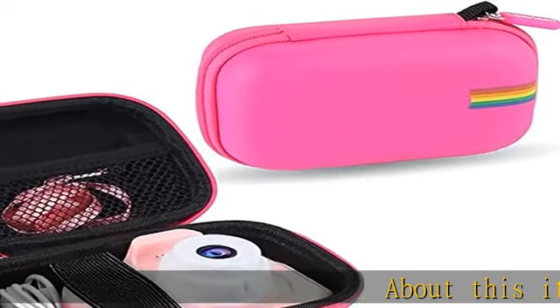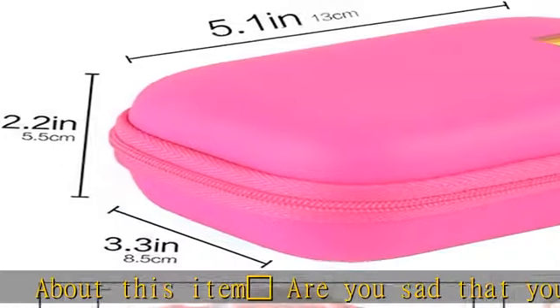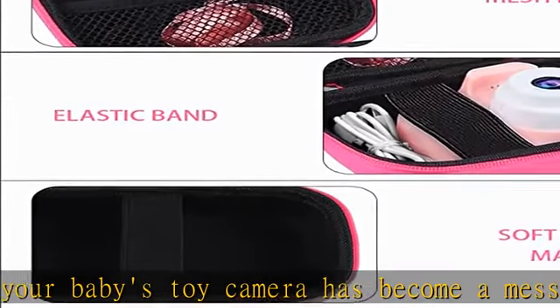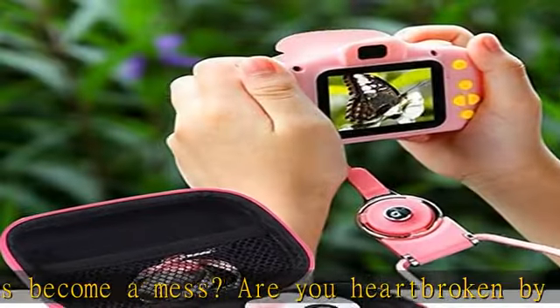Are you sad that your baby's toy camera has become a mess? Are you heartbroken by the fact that your child's camera often gets broken? This camera case can store precious children's cameras and extend the life of the camera — perfect fit.